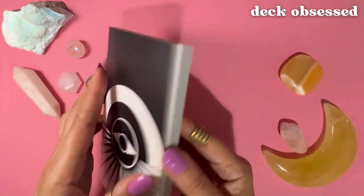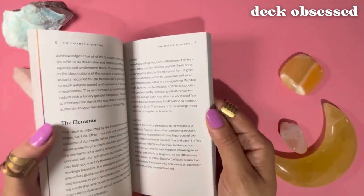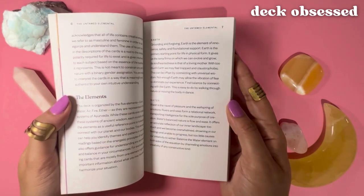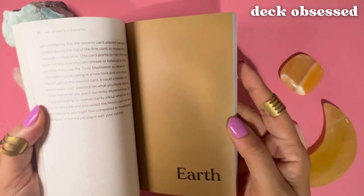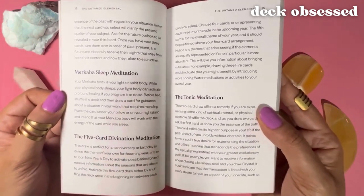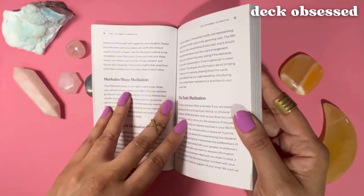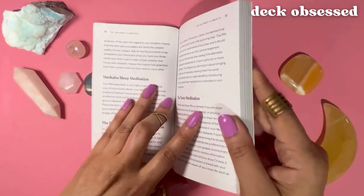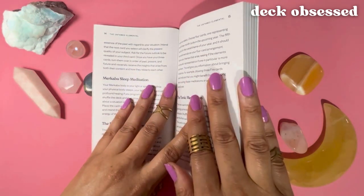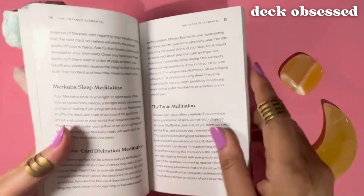One of the most unique things about this guidebook is that instead of sample card spreads, which every other guidebook has, the Untamed Elemental offers card meditations that you can do to receive intuitive hits and healing. There is the Merkaba sleep meditation — with that, you program your light body to activate healing. You pull a card right before bed with the intention of receiving guidance or healing in some area of your life, then place that card beneath your pillow or on your nightstand, and while you sleep, your light body goes to work on the healing you need. There are four other card meditations available if you decide to get a copy of the deck.